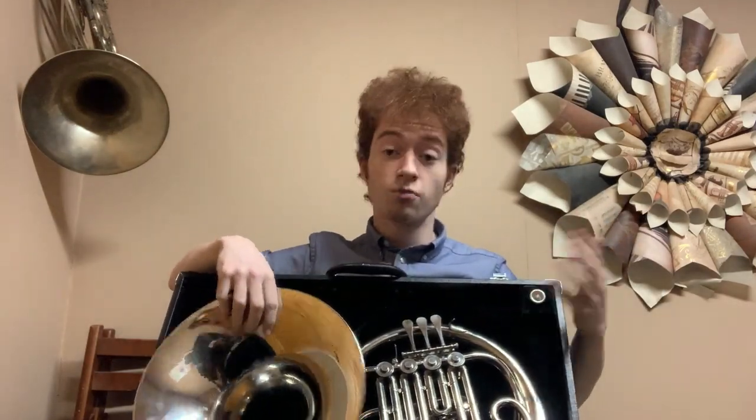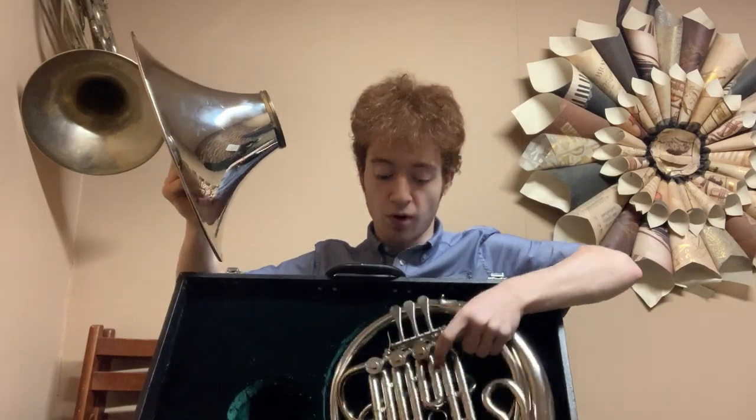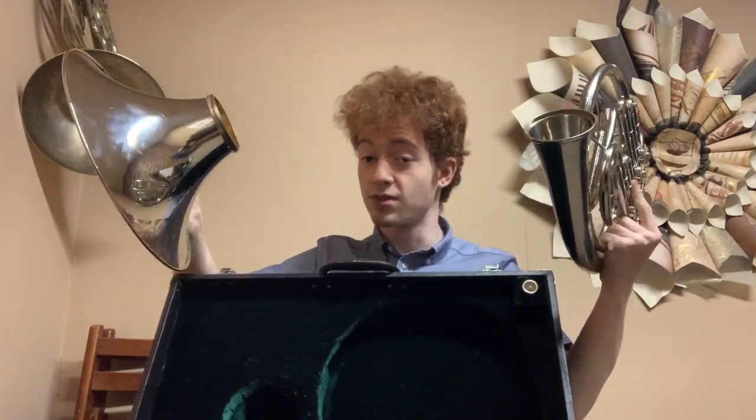Opening the case, we have a two-part French horn — a screw-on bell and the body. If we put them together we'll notice some interesting things.